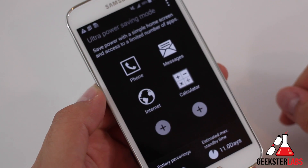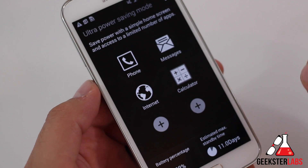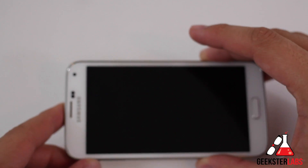So that's it guys. If you have any questions about this feature, post them down below. If you enjoyed this video, make sure you give it a thumbs up. And if you want to stay up to date with all my content, make sure you subscribe to my YouTube channel as well. And as always guys, for staying up to date on all the latest tech news and video reviews, make sure you go check out GeeksterLabs.com. See you guys in the next review.